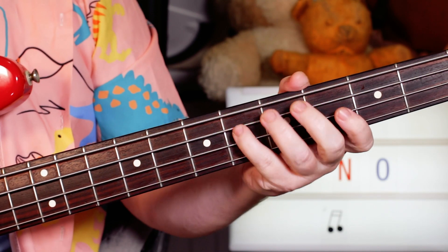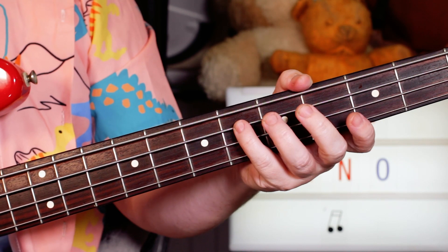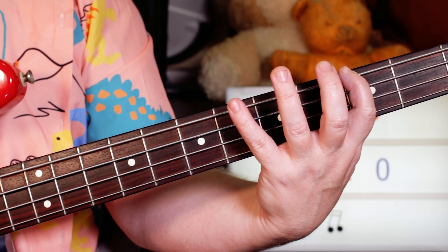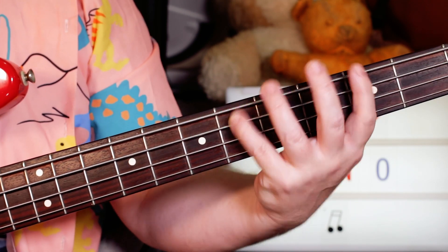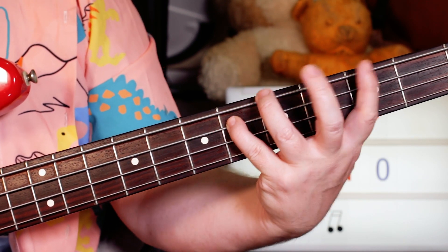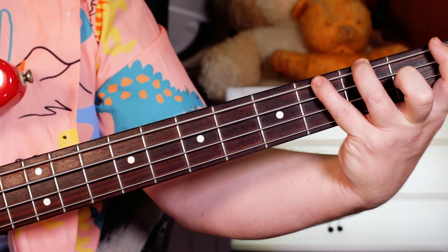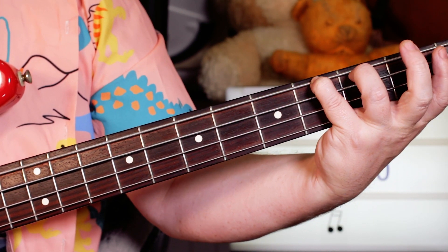For the bass I'm playing E♭ on fret 6, then G to get me to B♭ — 1 and 2 and 3 and 4 — so 6 to 3 on the A and E strings. B♭ on 6, then F, G, A♭, G, A♭ and again.